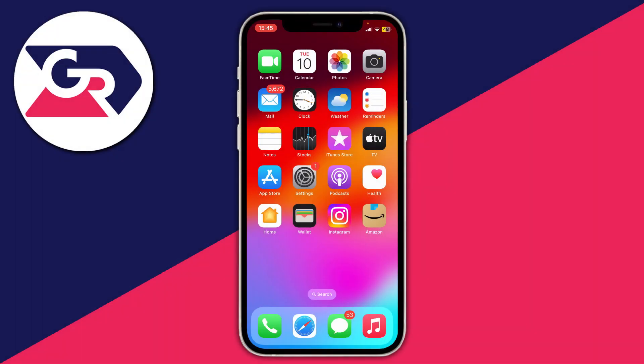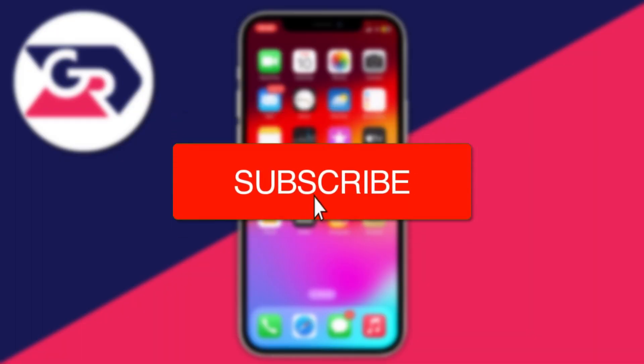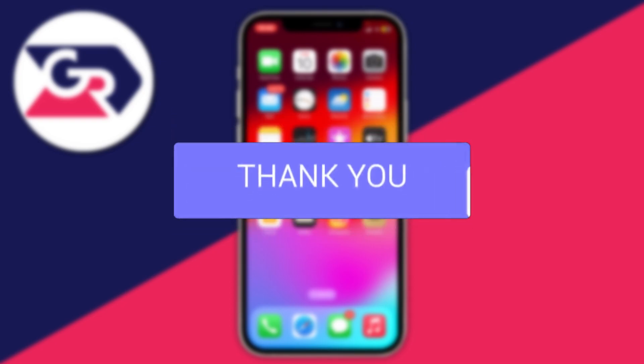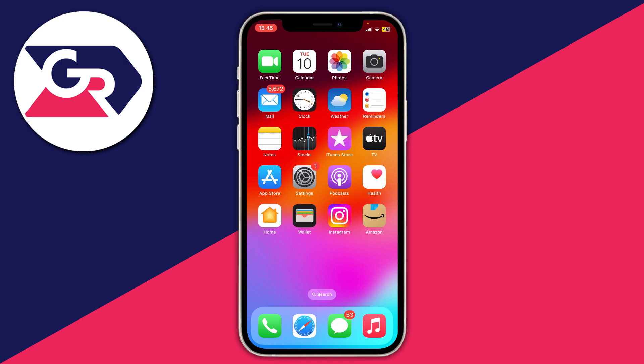We'll guide you through how to play PS5 games on your phone, and this is going to work both on iPhones and Android devices. For the setup you will need to use your PS5, but then after that you can go and use it anywhere where you've got Wi-Fi.